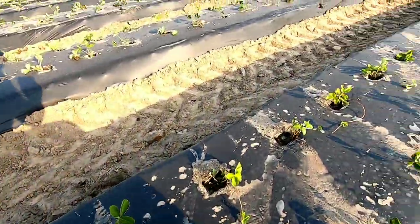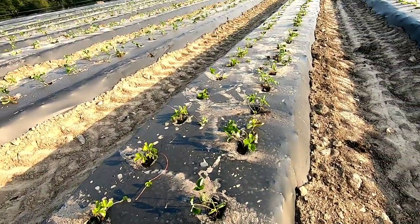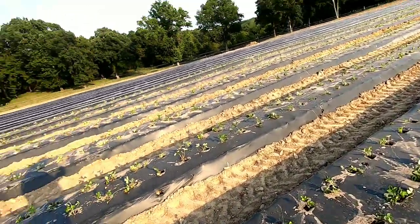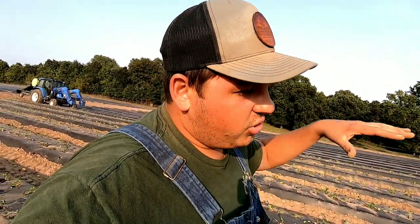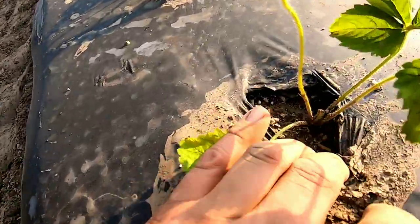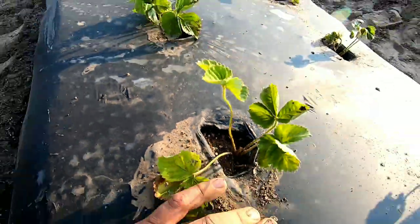You might get an occasional one that sticks out. The ideal is to put that crown at the same level of the soil as it is in the cup or in the little cell tray. You don't want to plant it too shallow — then you don't get perfect crown development; it's going to have a hard time and it's going to struggle. And if you plant it too deep, those crowns are going to have a hard time developing because they'll have to push through too much soil. Right at soil level — get that crown right at soil level. That'll be perfect.